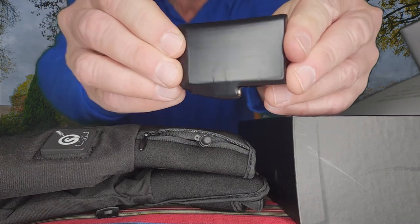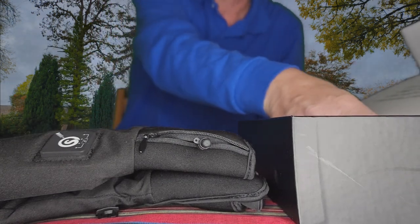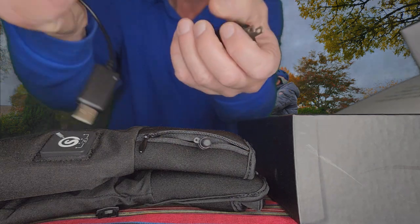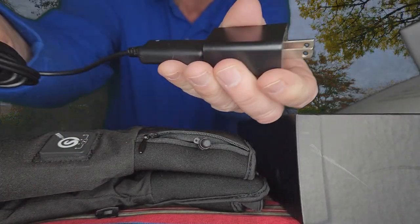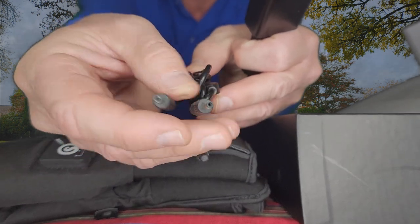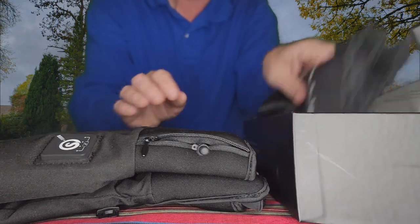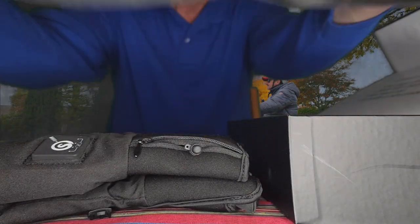Then we have the plug right there, and we'll get to that in just a moment. We've got the charger, which comes with the wall plug and the USB, so that just goes in like so. You've got the two plugs for the battery, so you can charge both batteries at the same time, which is really cool. It also comes with a little user guide and a convenient storage bag to put your gloves in or carry with you.